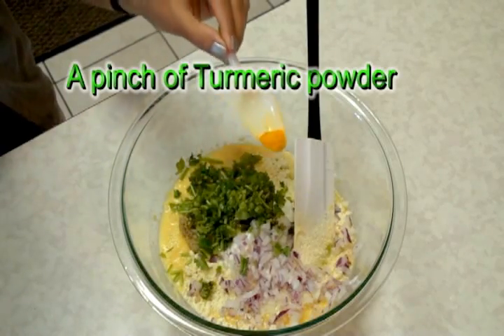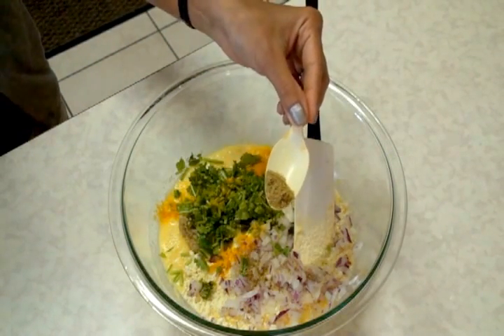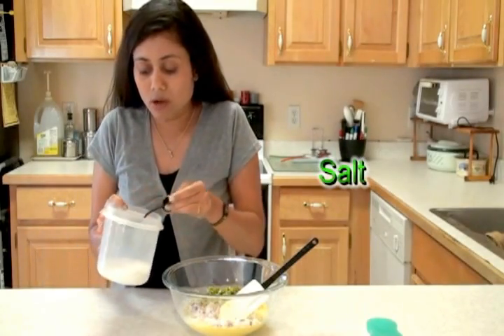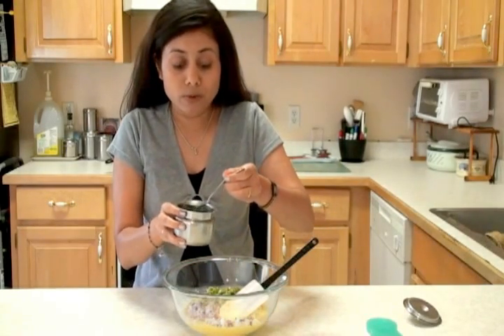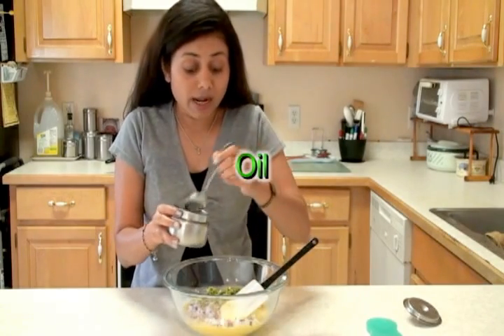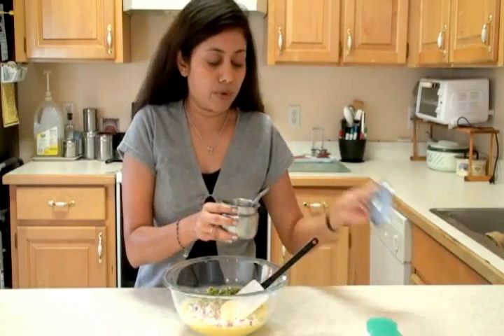Just a pinch of turmeric powder. About half a teaspoon coriander and cumin powder — it's a mix of coriander and cumin. I am also going to add salt, just a pinch. You can adjust to your taste. And a couple of tablespoons of oil. If you don't want to use oil you can leave it out, but I kind of like my pancakes a little crispy, so I'm just going to add three tablespoons of oil.